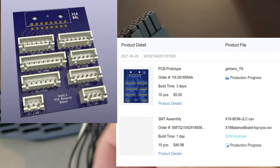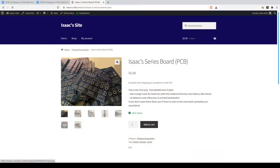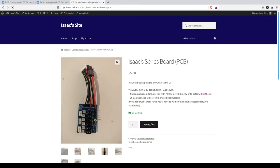But since I'm impatient, I went ahead and designed my own board. I have a batch of 10 arriving soon. You'll be able to buy them at Isaacs.site whenever they're released.